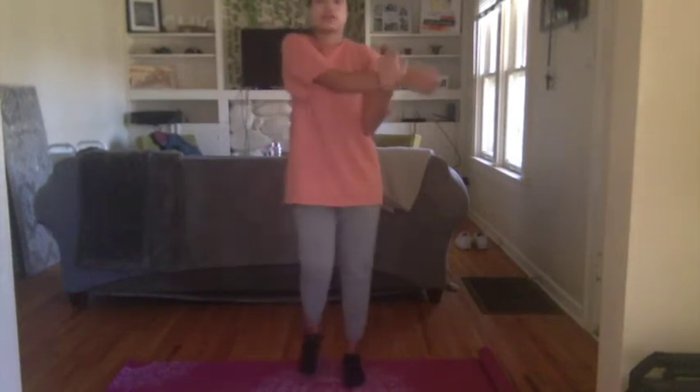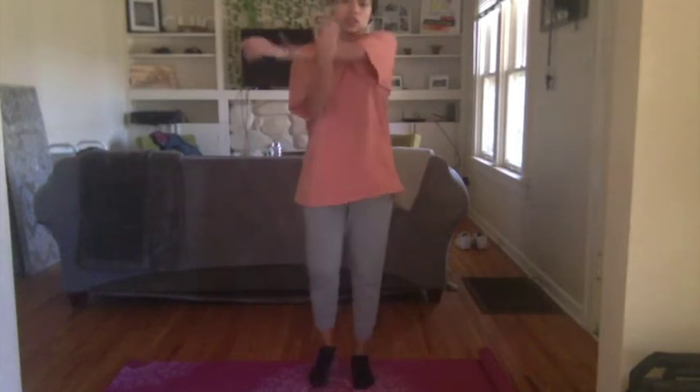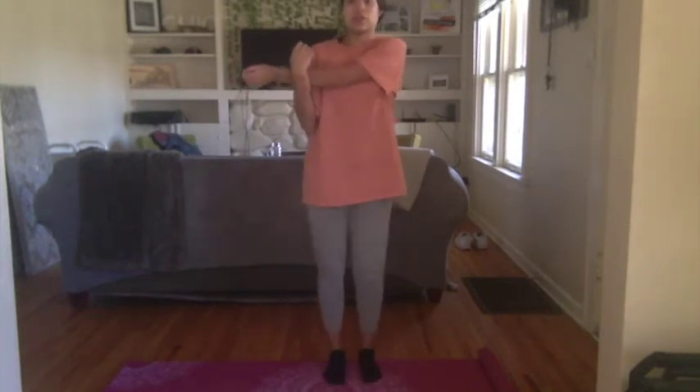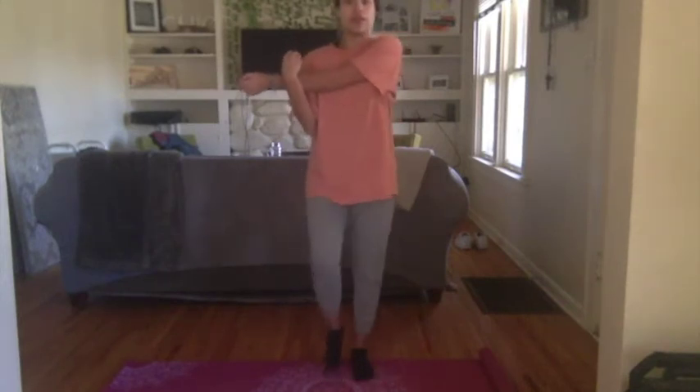Holding it here for a couple more seconds. You can add a march if you'd like to keep that blood flow going. Five, four, three, two, one — go ahead and switch. Keep that march going — again, above or below the joint, never apply pressure directly on it. Halfway there.